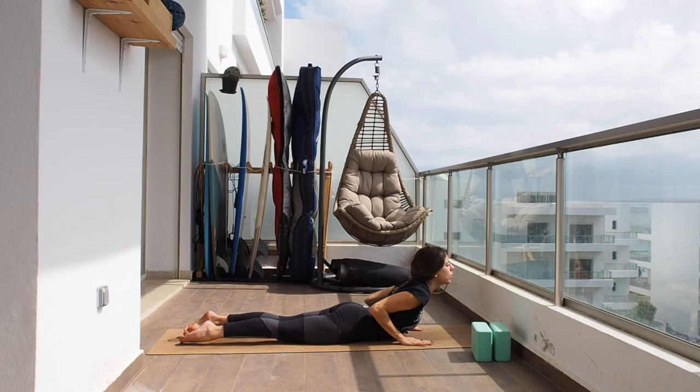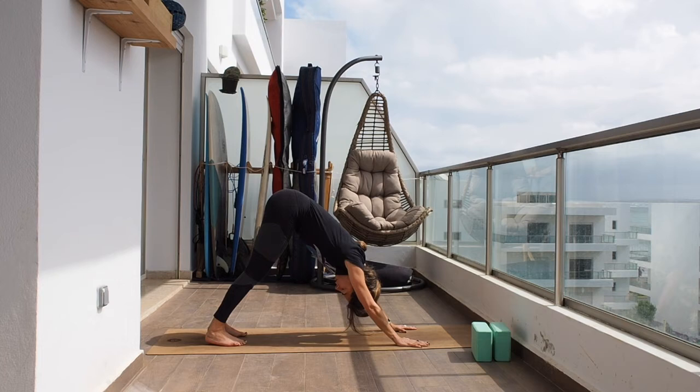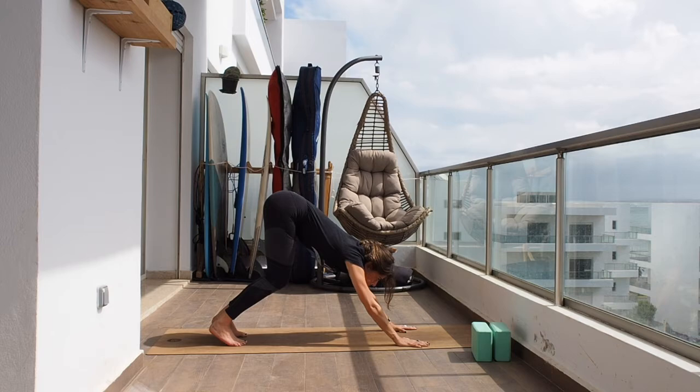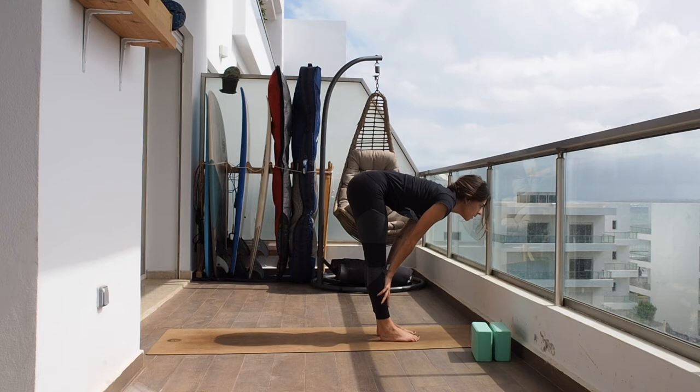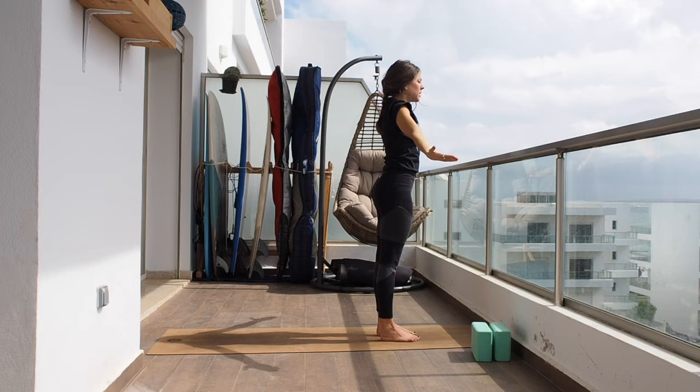Exhaling, hands to the ground and stepping to the plank. Because we are still warming up, let's bring the knees down, chest down, and inhale into a small cobra. Tap the toes and back to downward facing dog. Reset your dog, externally rotate your shoulders, bend the knees if you need to. On the next inhale look towards the front and step towards the front of the mat. Hands on shins, flat back, exhale hands to the ground, and inhale all the way up. Exhale and samasthiti.